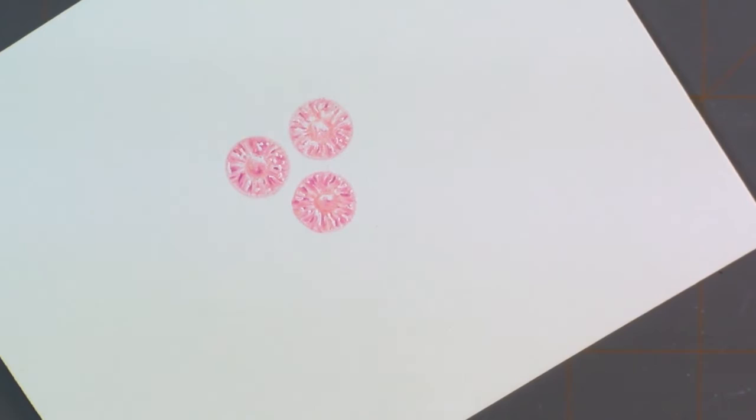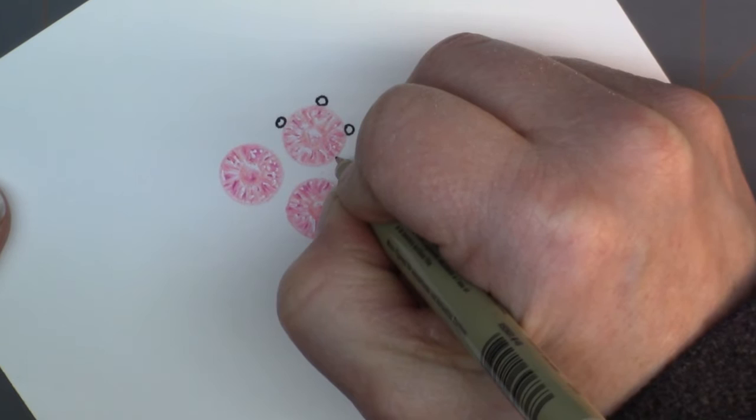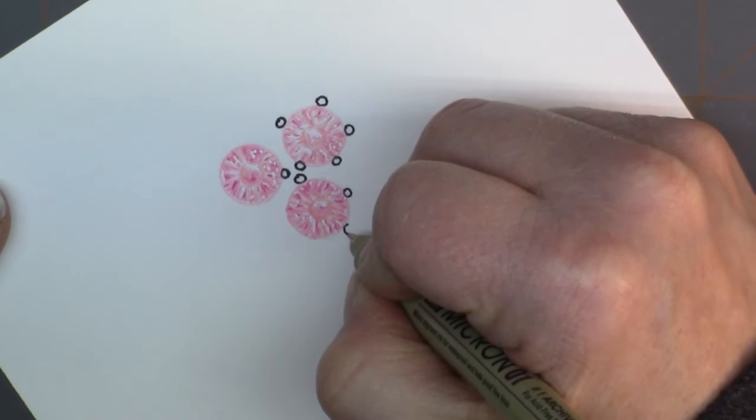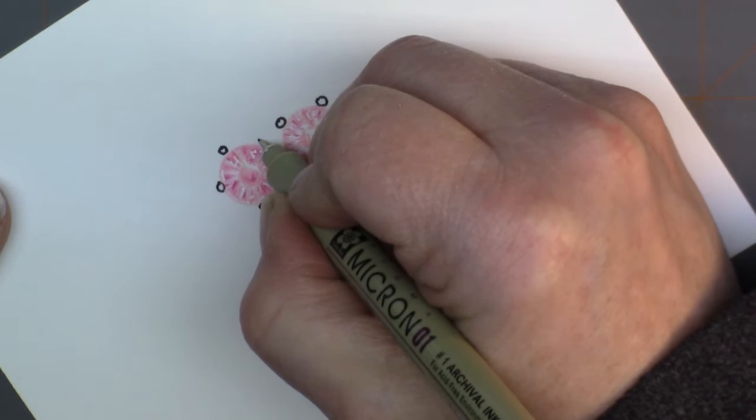There we go. I'm going to put little prongs to hold these gems. We just work our way around — I'm putting five circles around each of the little gems, just like that. Isn't that fun?